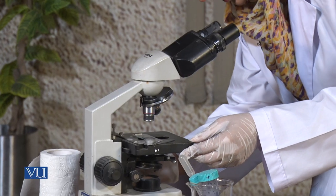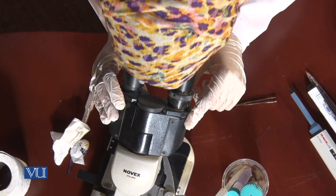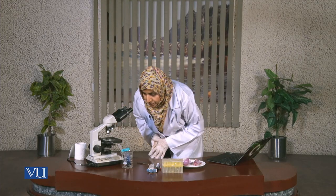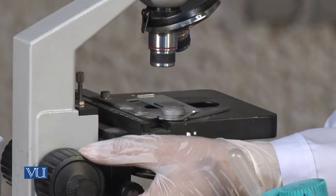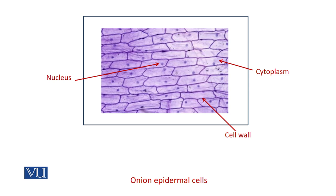We can now adjust it and view it under the 10x objective lens. What we can see here is the darkly stained nucleus, which is found on the periphery of the cell. The cell wall is very distinct and has a specific shape. The cells are looking like bricks and they are tightly packed with each other. We can see the lightly stained cytoplasm — these are all the features of a plant cell.